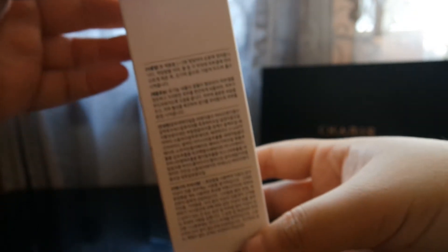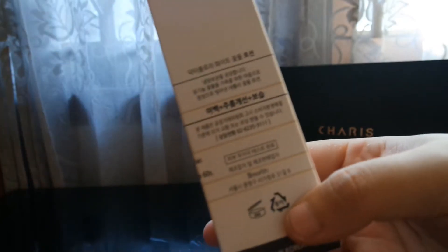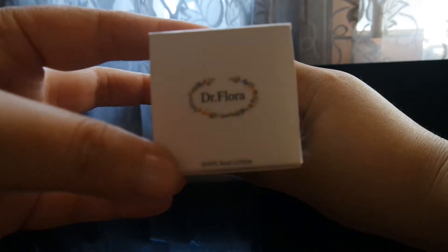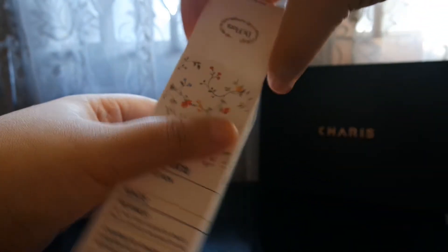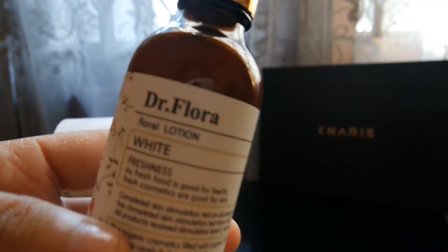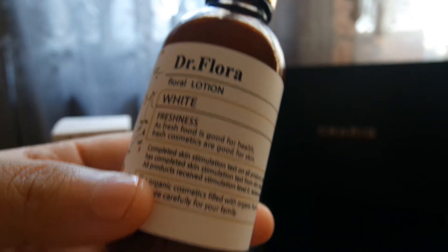This product comes in a white box that has a very beautiful floral print on it, and there is some description in Korean. At the top of the box you can find the brand — Dr. Flora. Let's open the box, and tadaaa!